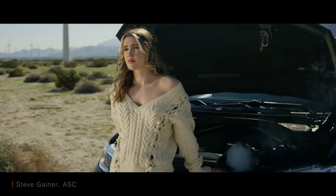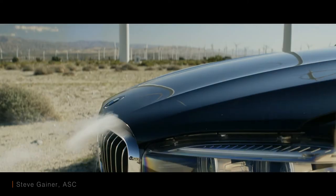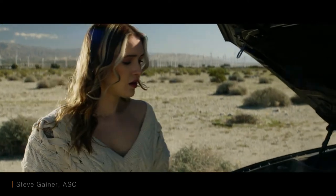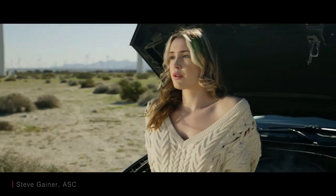I photographed this model on a bright sunny morning in Southern California. The only illumination I used was a bounce card and a shiny board.